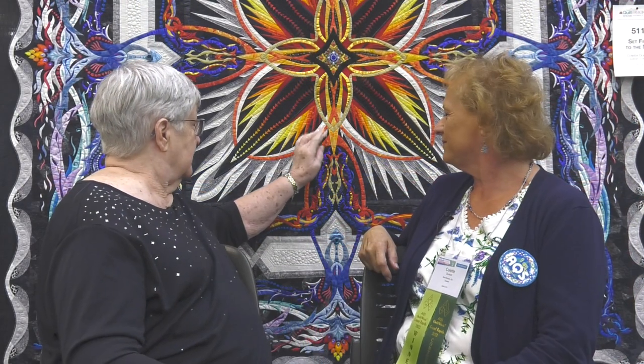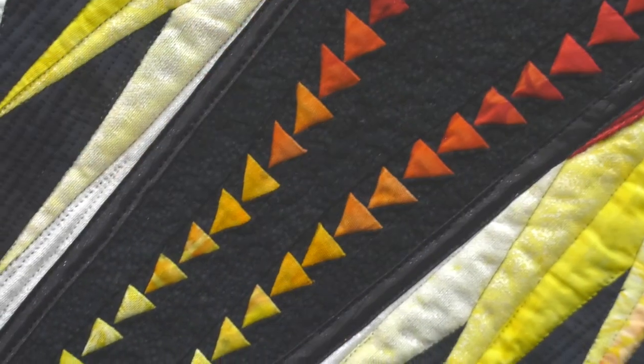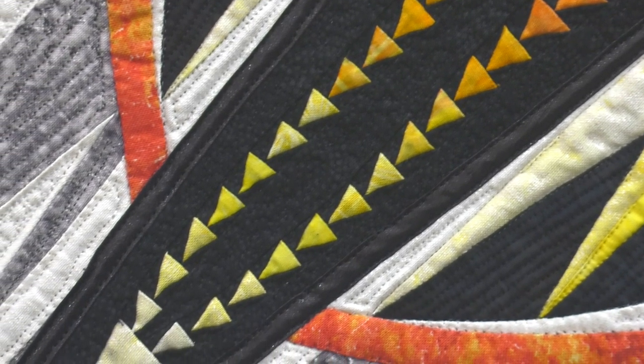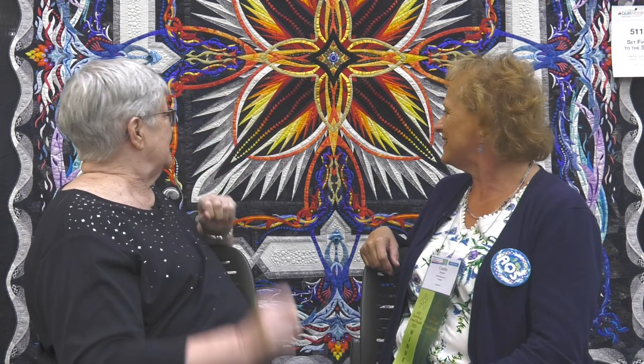And how you bring the color from the center into the next section. You've used a lot of different techniques, and I see right here you've done a lot of teeny tiny flying geese. People would tend to think that wouldn't take too long — but it's long. You've got three tiny seams to make every one of those. Yes, I made them with the paper piecing technique. Lots of paper to tear apart. And you've variegated the color, so it goes from dark to light, so the point, the light strikes out.